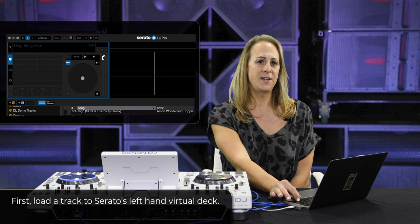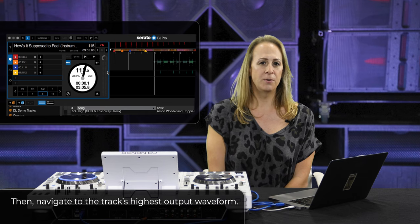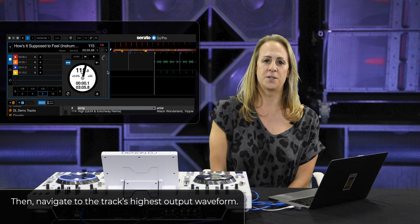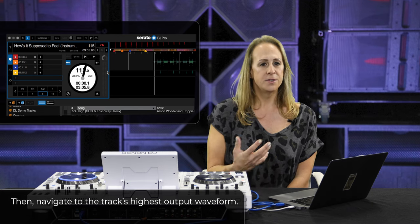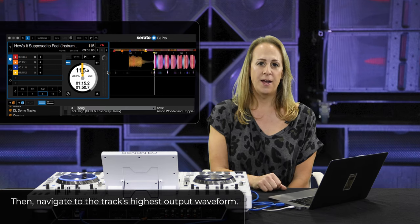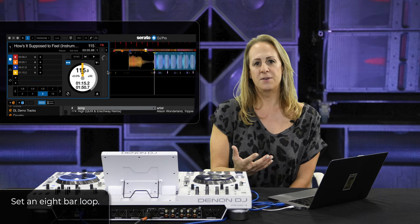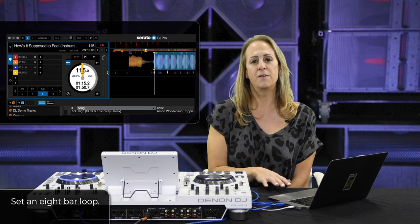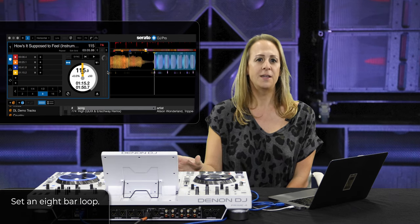Let's dive right in. I'm going to load a track to the left-hand virtual deck of Serato. We're going to be focused on the VU meter, and in order to get an accurate reading for doing a virtual gain adjustment, we want to navigate to a section of the track where the waveform is exhibiting some of its highest output. I have a cue point set, and I'll navigate to that, set a loop for eight bars — this allows a repeatable view of that particular output, which will also be helpful when we do hardware level gain adjustment.